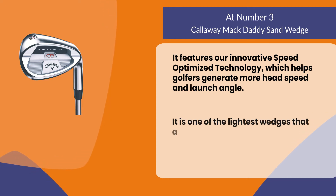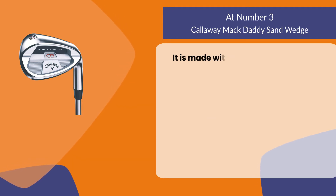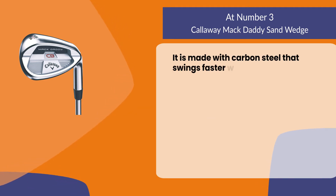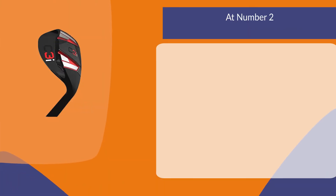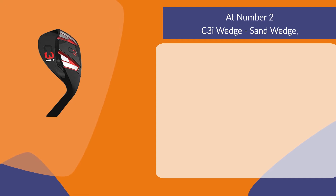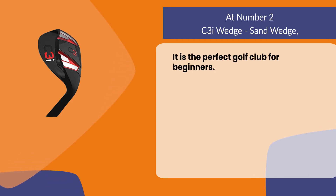It is one of the lightest wedges that are easy to hit and control. It is made with carbon steel that swings faster with more power at impact.